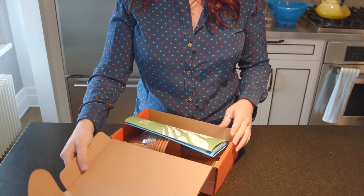Craft Corner Unboxed! Hey guys, today we are unboxing a really fun subscription box called Tinkercrate. It is sister to KiwiCrate, same family. And it is a STEM-inspired DIY craft to get your kids interested in science.